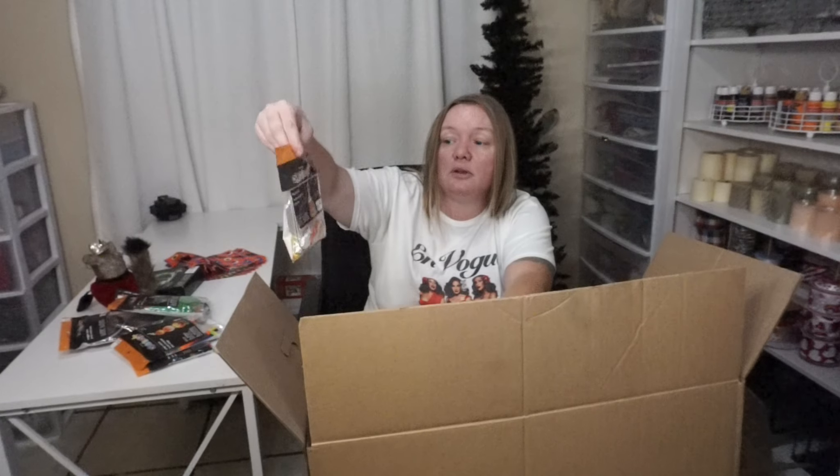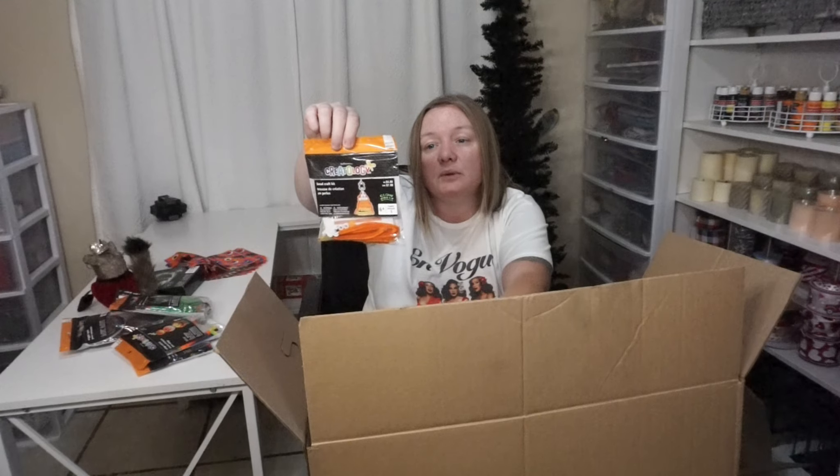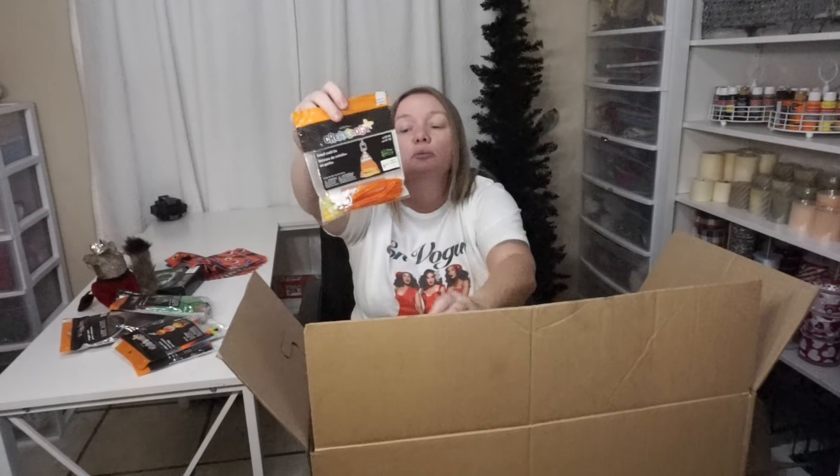Bead craft kit, but this one is for like a candy corn and little spiders, $4.99. This one has chenille stems as well. I thought these were yellow but it says these are glow-in-the-dark beads. So more beads.